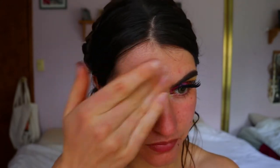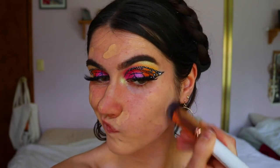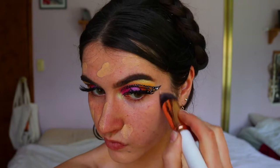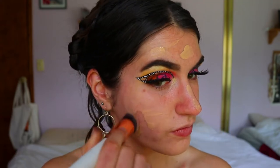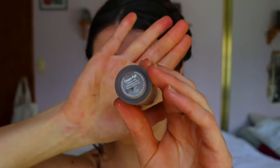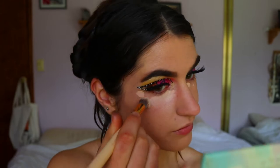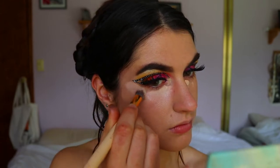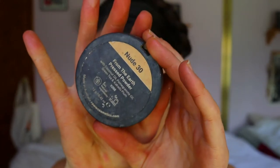Moving on to the skin, I'm placing a primer from Fat in the Moon and going through my foundation routine. The primer is nice and moisturizing and natural — no nasty chemicals. Then I go in with the Airborne Perfecting Liquid Foundation in the shade Neutral Beige. For concealer I'm using the Born This Way Concealer from Too Faced in the shade Cream Puff. Then I set that with the Raw Pressed Powder in the shade Nude 30, just pressing it into the skin.